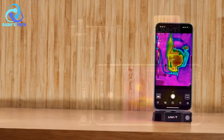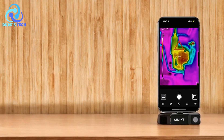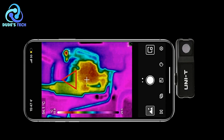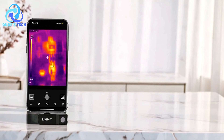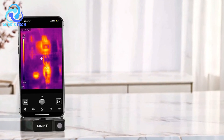With a temperature detection range from -20°C to 400°C, this device allows for a wide array of applications, such as troubleshooting HVAC systems, detecting heat sources, and performing home inspections. The UniT-UT120MS offers high-quality imaging, fast response times, and useful features like image capture, video recording, and customizable thermal modes.